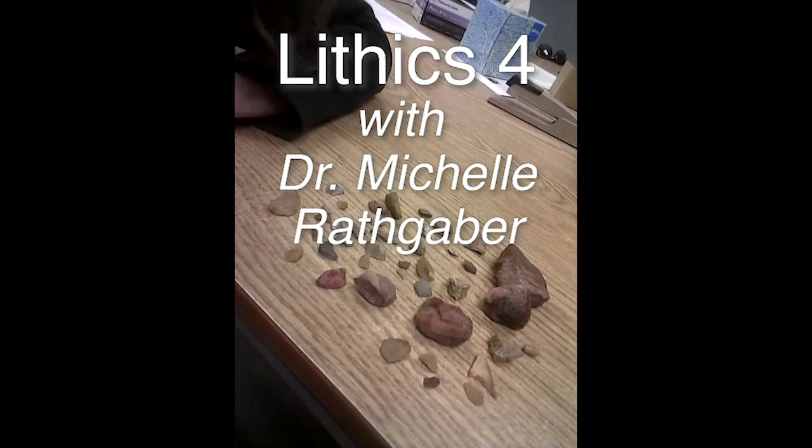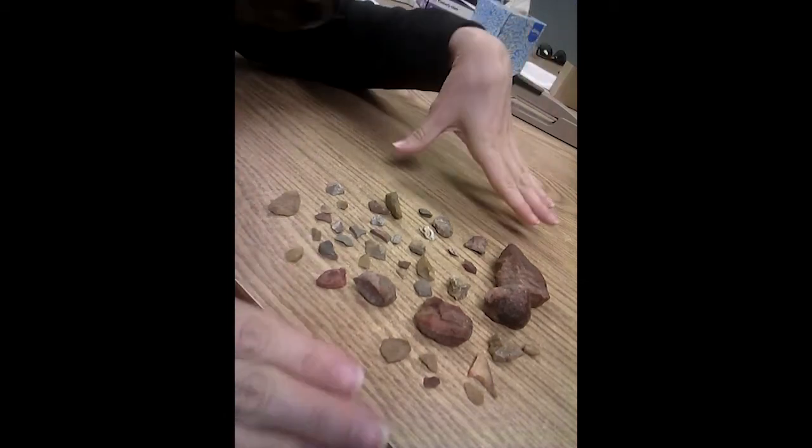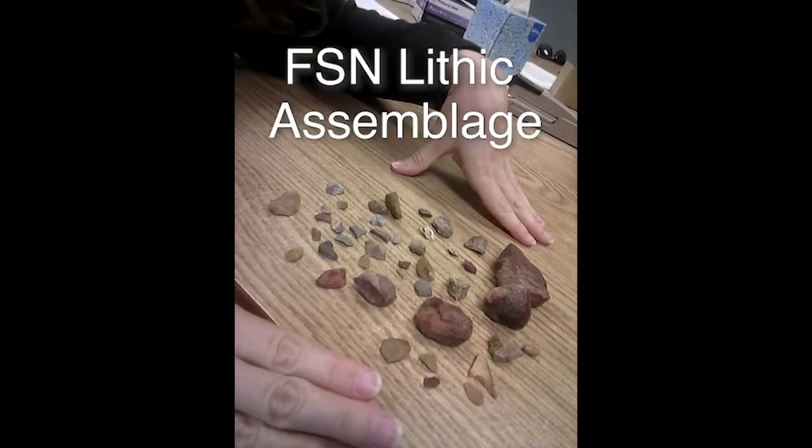Hello, it's Michelle again, and I just wanted to finish up our couple weeks of lithic analysis by showing you a real-life FSN lithic assemblage.